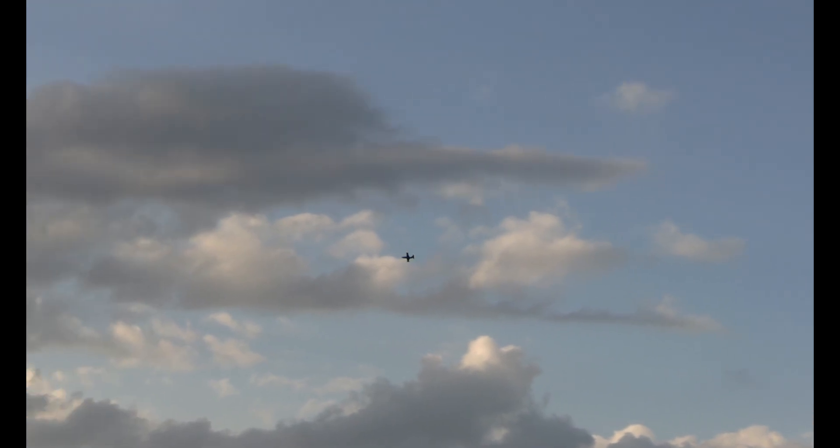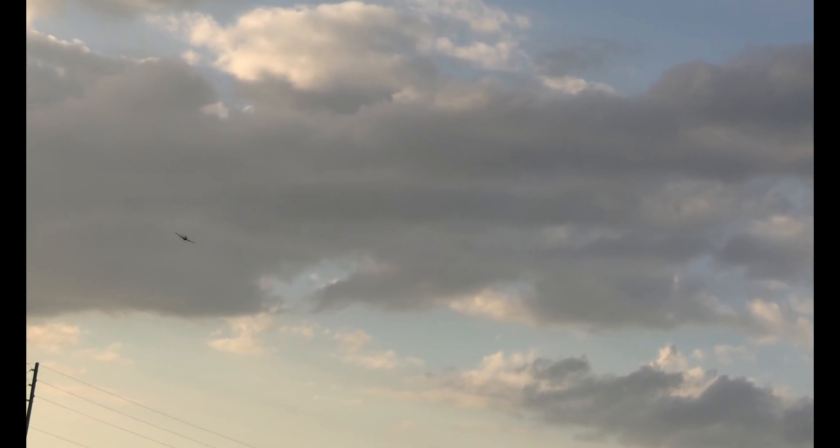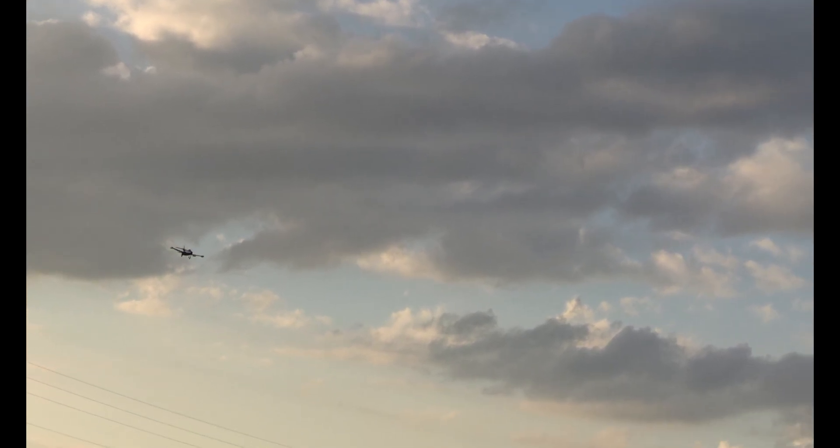That should give me my speed run. Retracts deployed, alright. If you notice that it skips in the video, it's because we lose the plane and my wife has to reacquire it.